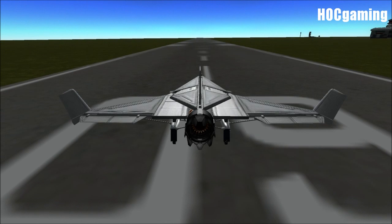Hey guys, Harv here, and welcome back to Kerbal Space Program. This is the test pilot — this is the series in which we take viewer-submitted ships